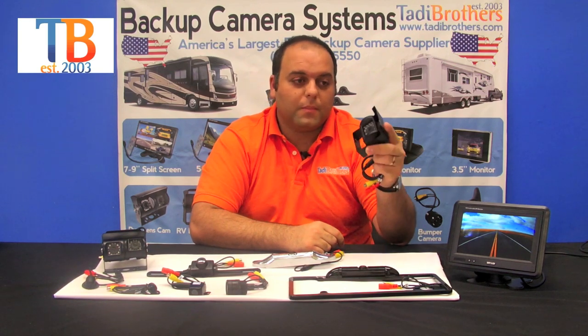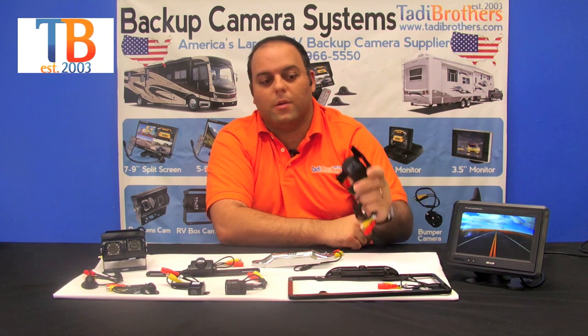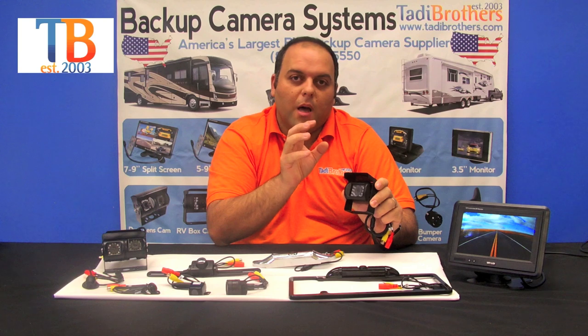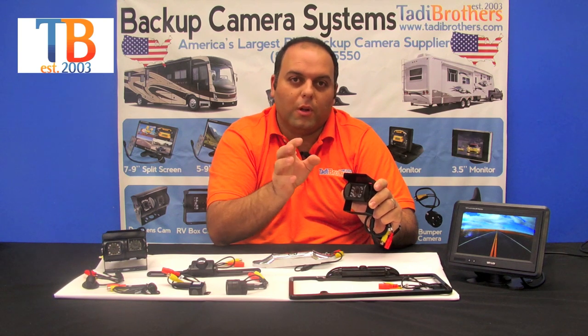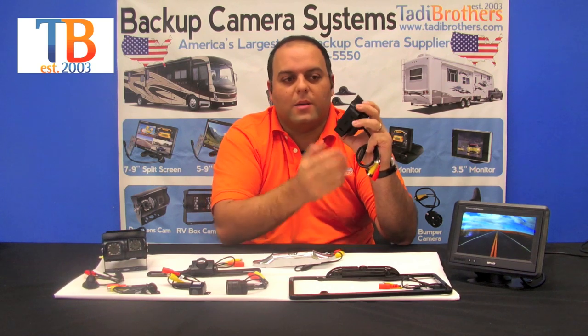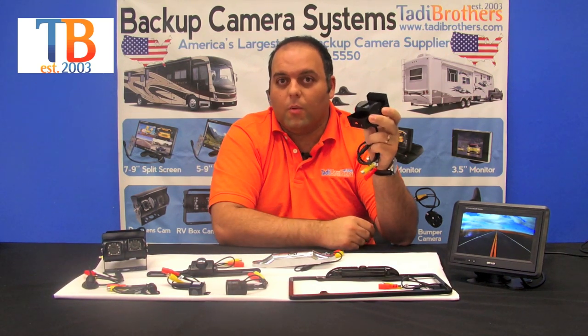The next camera we have is the bird's eye view RV camera. You can place it on the top or the bottom of the vehicle. It's got excellent night vision and a sun shield that will automatically dim if there's too much light or too little light — it also automatically switches to night vision. You can put magnets on the bottom of it, and it's available in wireless and wired. This one is standard 120 degrees.